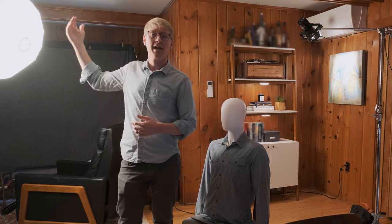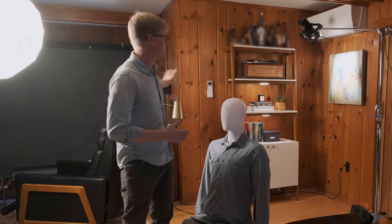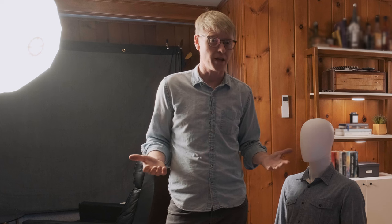I'm going to use this as a starting point, add a layer of diffusion in front of the key, and then shape it. What I really want to do is control all the spill flooding our background with light — I want to focus the key light on the subject and let the background lights handle the background. To control that spill I'm going to use Westcott's DP kit, which they were kind enough to send me. I've been working with Westcott products for a long time.